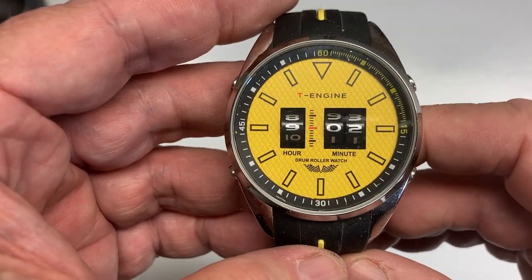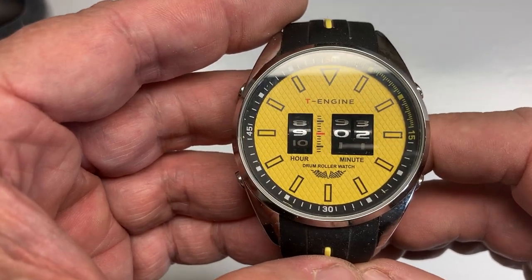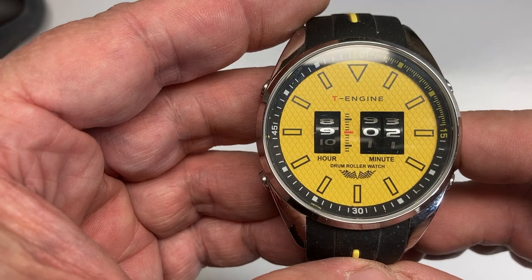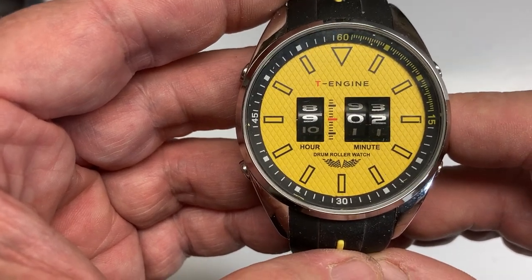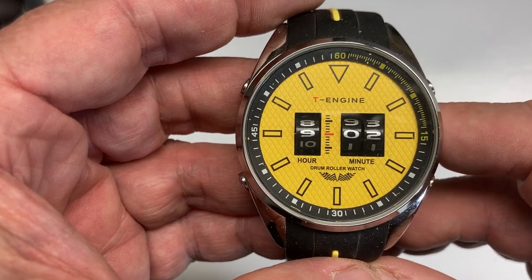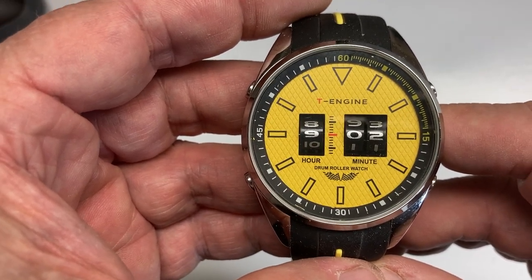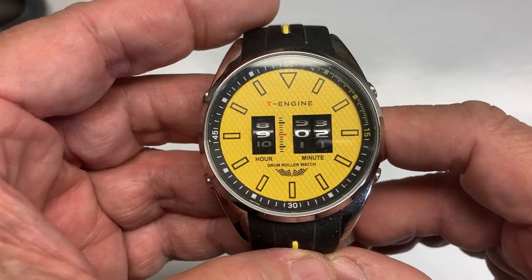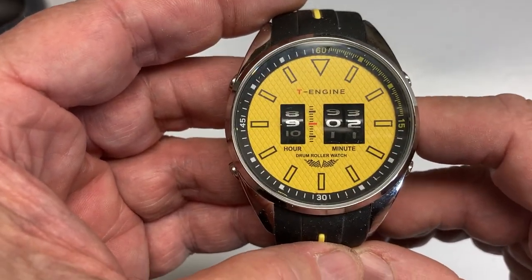Mark Frankel pulled out a Red Star tumbler watch — sometimes called a drum watch or drum tumbler watch. And I've got one. He inspired me to pull mine out of the drawer. This has been in the drawer, I swear, for over a year. If you press a button, it goes into sleep or hibernation mode — low power consumption.